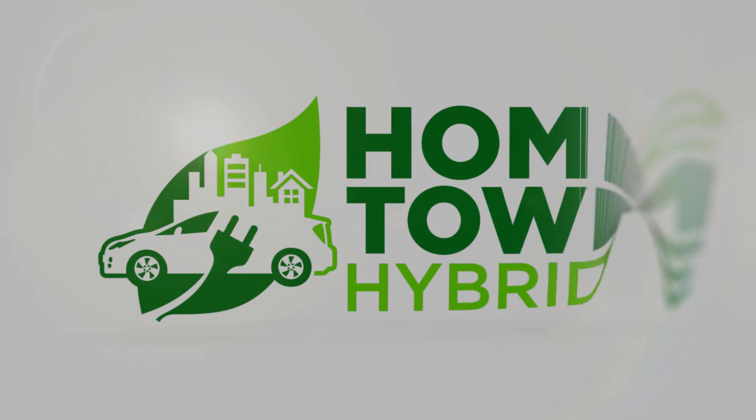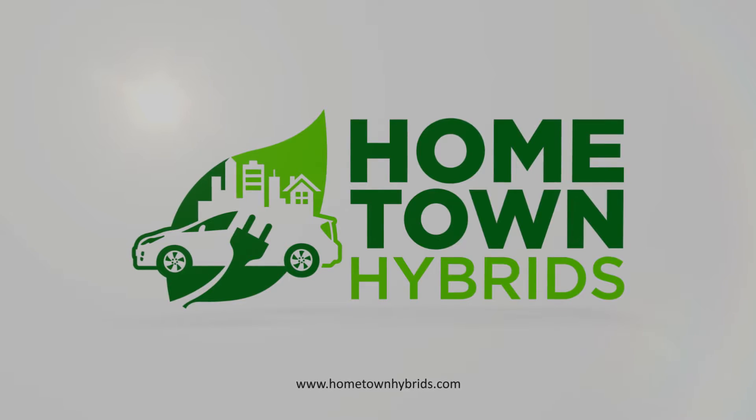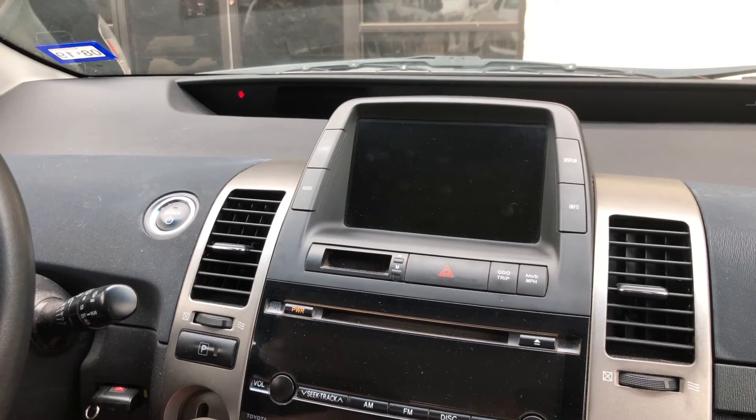Hello, this is Matthew with Hometown Hybrids, and today we're going to show you how to quickly check the voltage of your auxiliary battery in your 2004 to 2009 Toyota Prius.